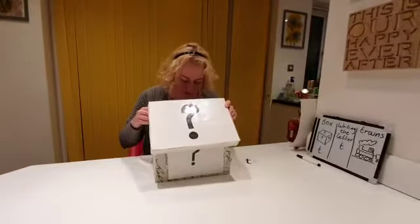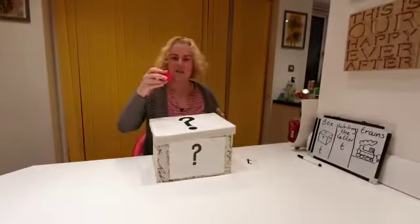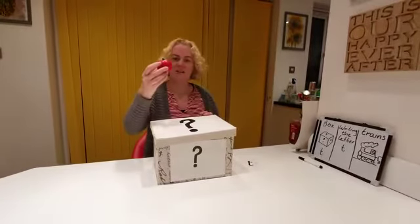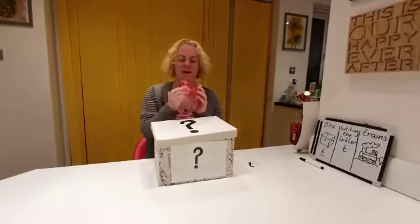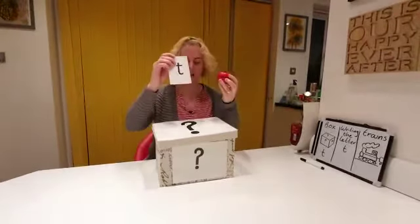I have got a tomato. T, T, tomato — oh, I can cut it in half! Tomato begins with the letter T. Put it here.